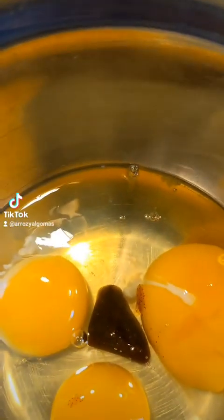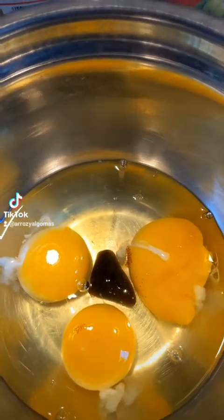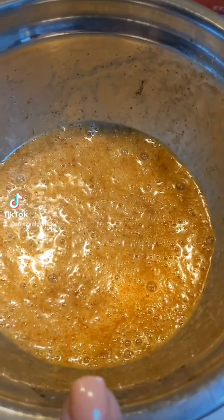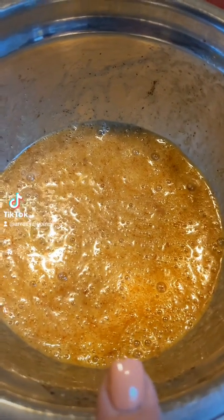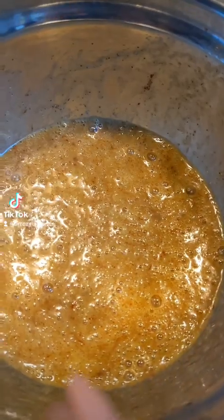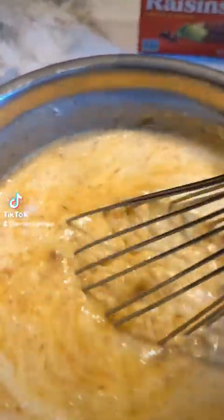I have the eggs and the vanilla bean paste and I'm going to mix them up. I just added the cinnamon, the ground nutmeg, and the butter — which was a quarter cup of melted butter. Now I'm gonna add the evaporated milk and the condensed milk.